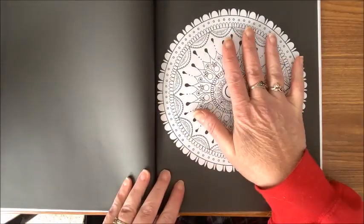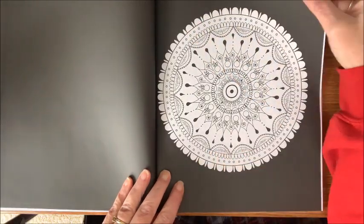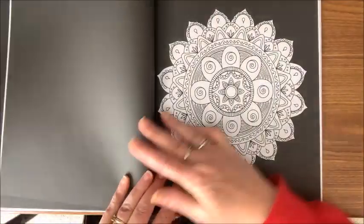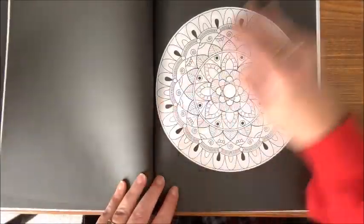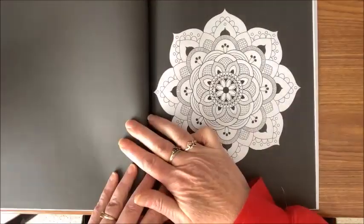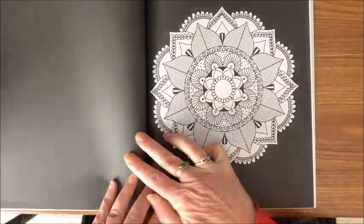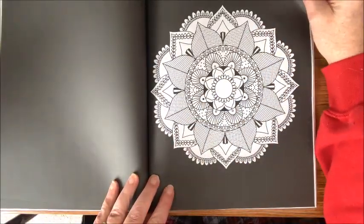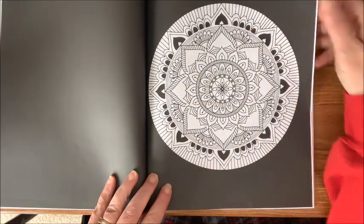Then we get into the black background section. These do not have the quotes on them, but they're the same mandalas. I'm going to keep saying 'mandalas' — it's going to take me a while to get used to pronouncing it correctly. I like them on the black background too.